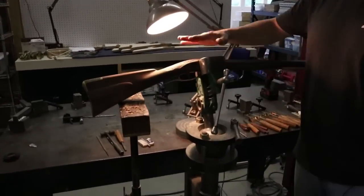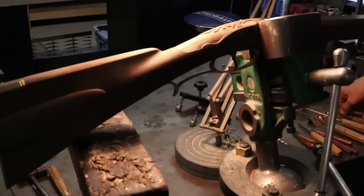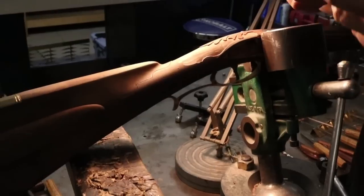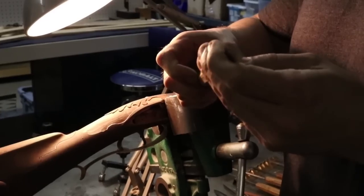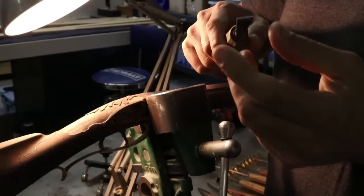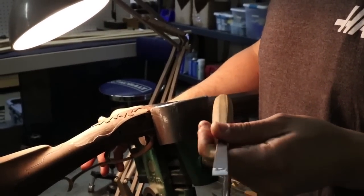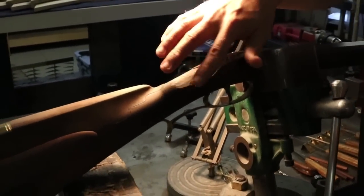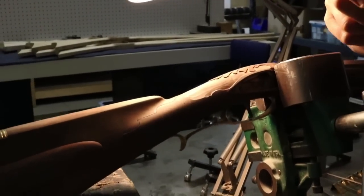Let's get to removing a little bit of background. There are different ways to remove background. Probably the simplest is just to use a flat chisel — this is about a half inch wide flat chisel. Using this technique, you'd pick different widths that'll fit in the particular areas that you want to remove wood from. In this case I'll be working in this big open area, so I'll use this about half inch wide chisel.